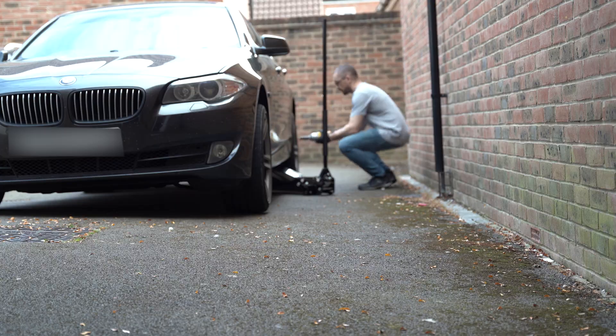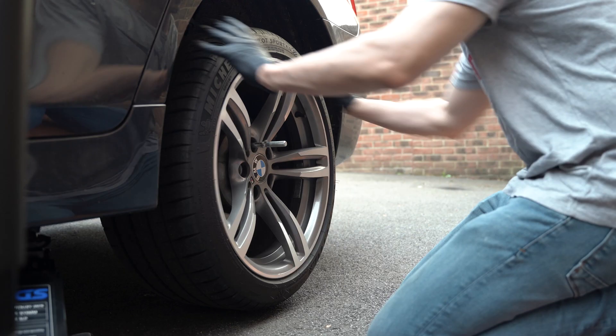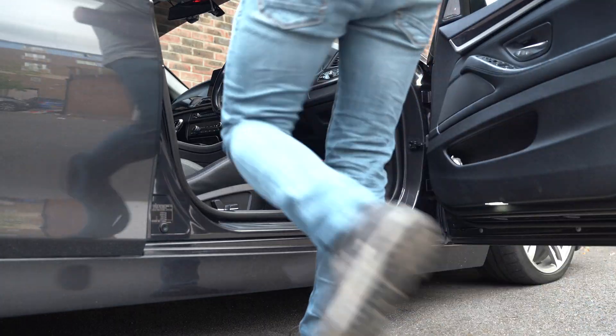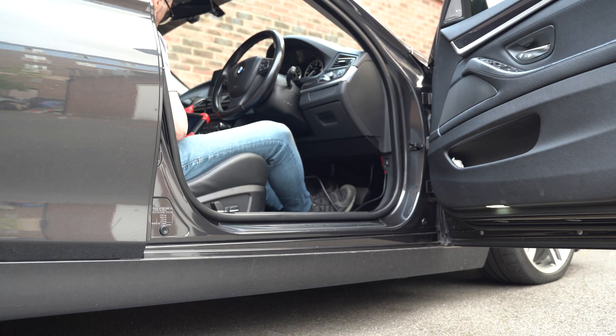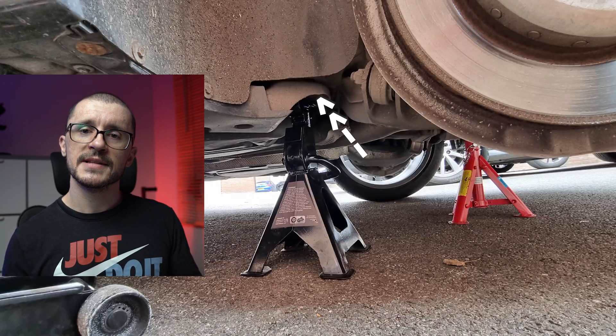We start with lifting the vehicle and disengaging the electronic parking brake using this type of tool. After that, we need to make sure that the vehicle is safe, so we place jack stands in different strategic points. My favorite points are on the transmission member and another holder for the rear subframe. Wheel is off, vehicle is secured.